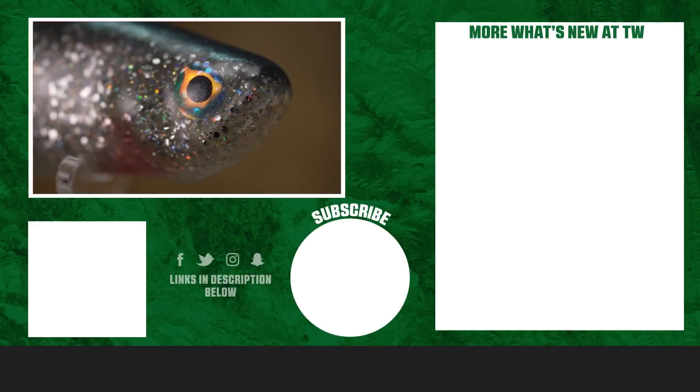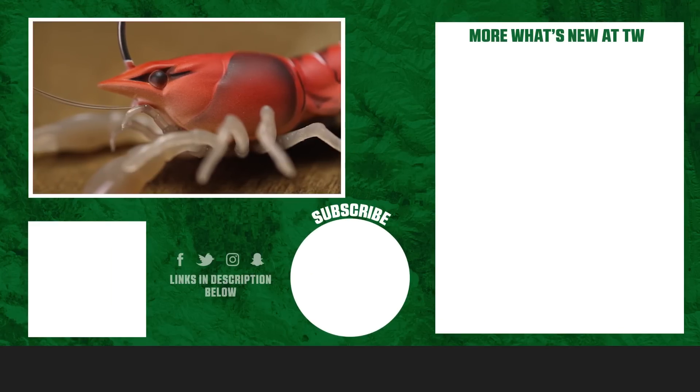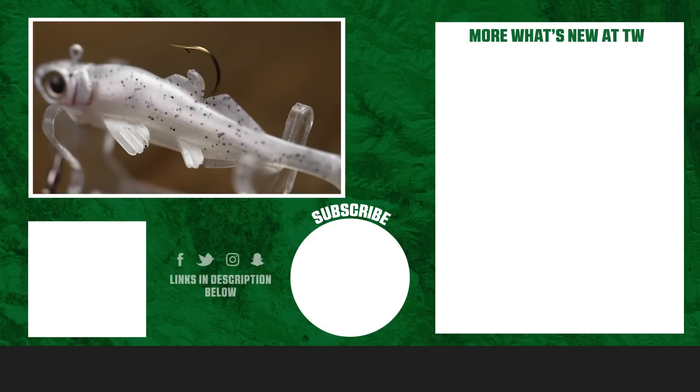Strike King, the Scound Bug. Thanks for tuning in, and for more information on the products seen here today, click Shop or the link in the description below. If you enjoyed this week's episode, hit the like button and subscribe to our channel. Let the A-Train know which of these products you're most pumped about.